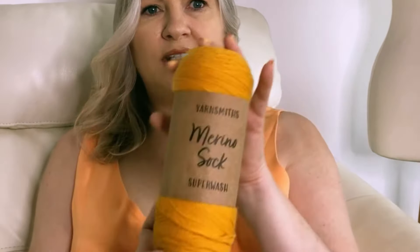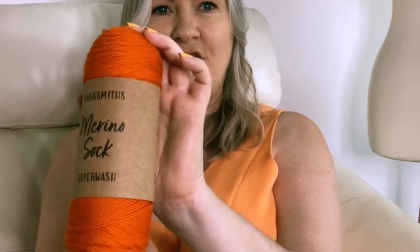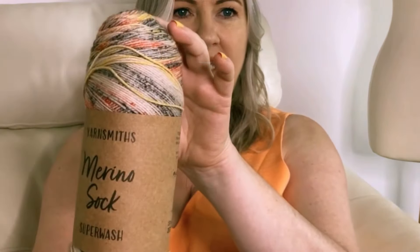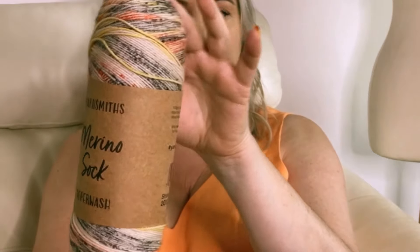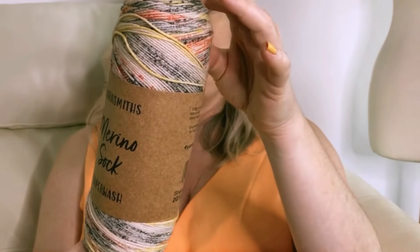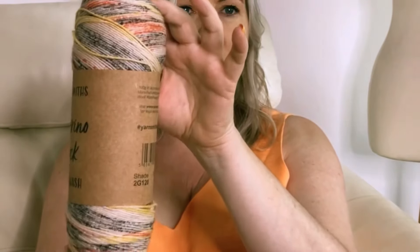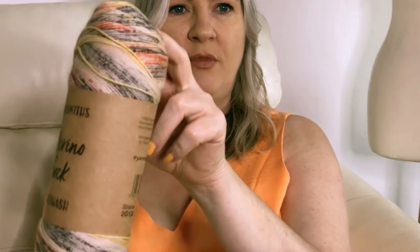I've got a mustardy yellow and then a pumpkin orange — gorgeous colour. And this one is kind of like a speckled self-striping yarn. Some of the yarns they have are solid stripes and some of them are this kind of speckled stripe effect. It's got that kind of orange and mustard in there with a bit of grey.